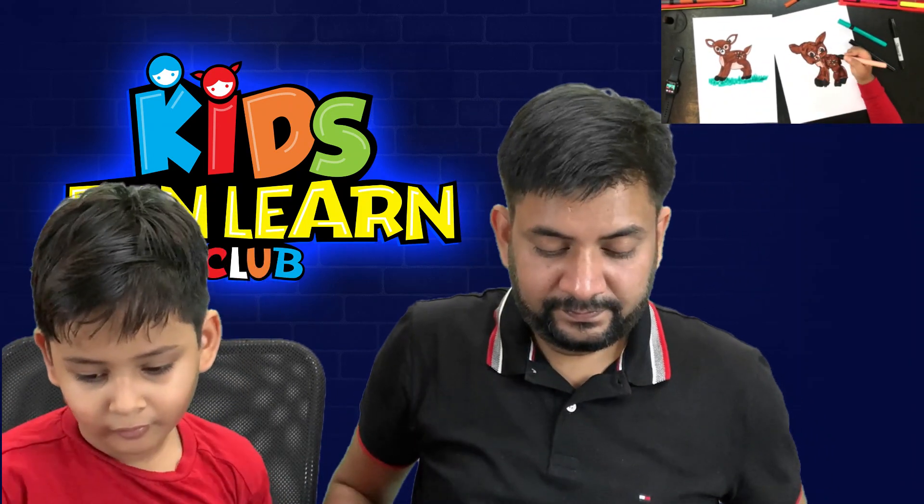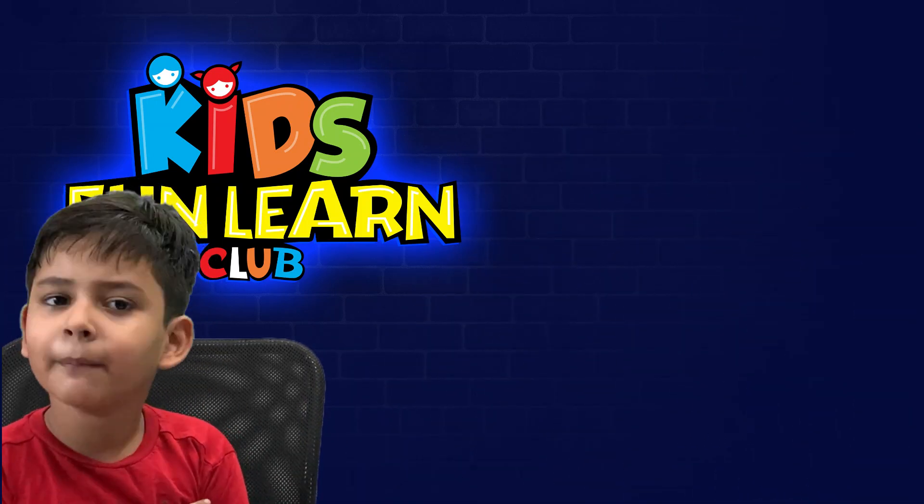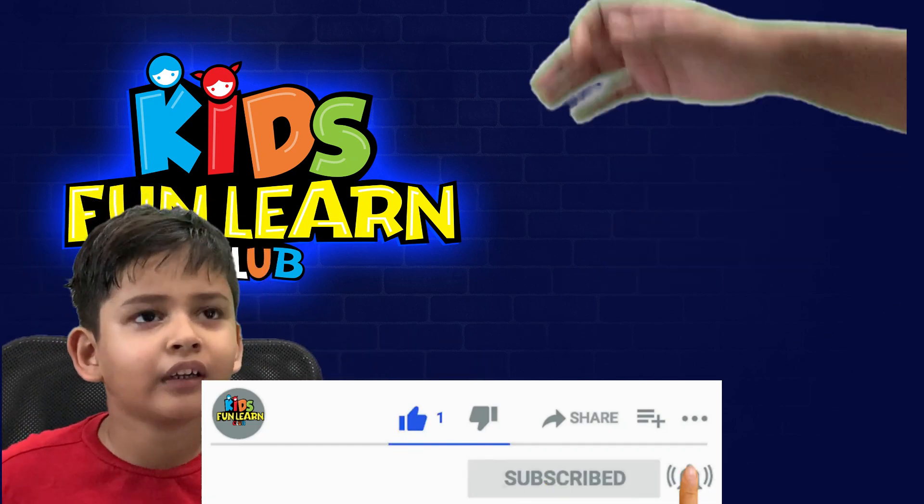Is Pariksit done? Yes, he is done — kind of. Come here quickly, talk to your friends now. So friends, if you love the drawing, do like and subscribe to my channel. Have a good day, bye bye!